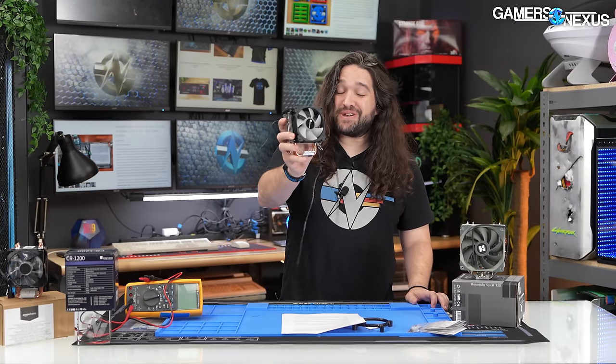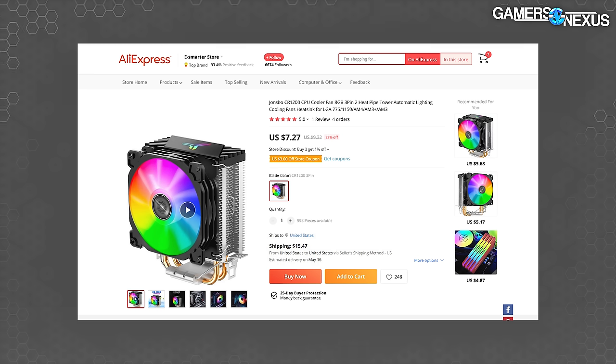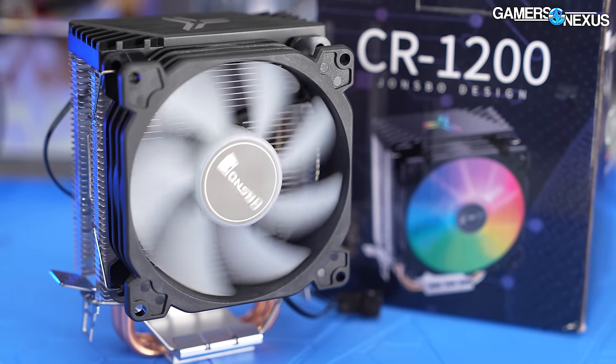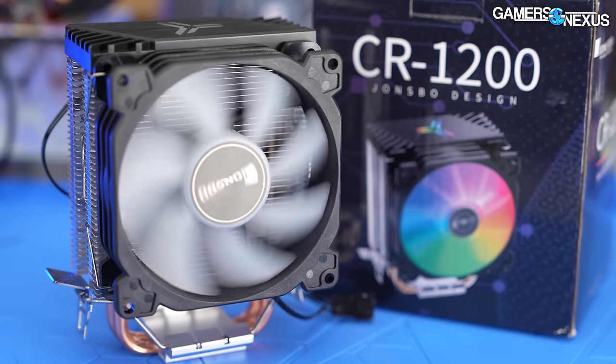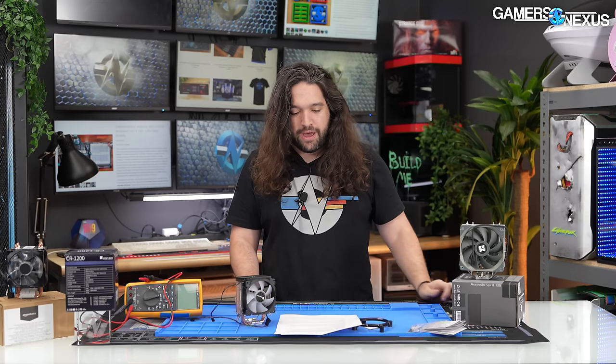We bought this cooler originally for $2.77 on AliExpress. It's been as much as $7, and this is one of the cheapest possible aftermarket cooling solutions available on the market. The name for this is the Jonesbow CR1200 CPU Cooler Fan RGB 3-pin 2-heatpipe tower automatic lighting cooling fan's heat sink. The name could use a little bit of work, but we're going to go with CR1200.